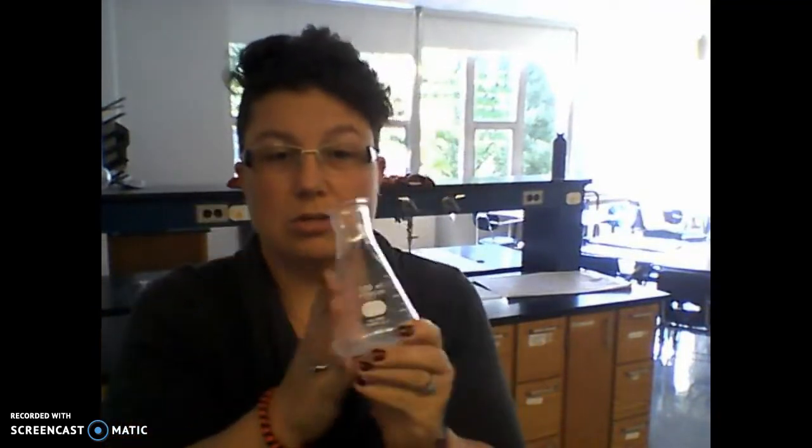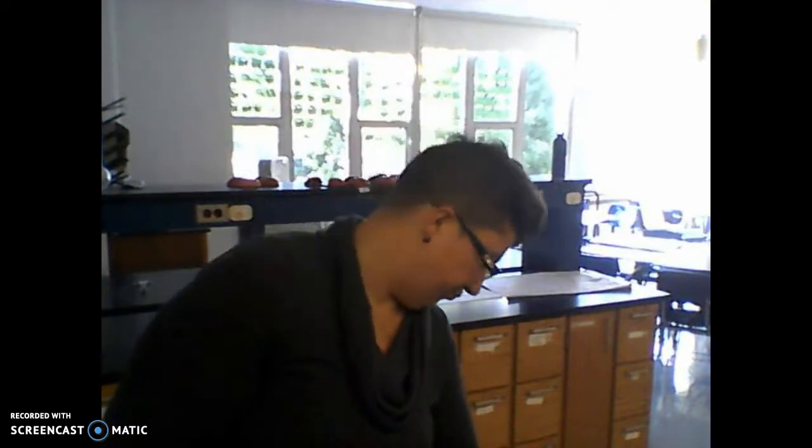You have your Erlenmeyer flask — spelled E-R-L-E-N-M-E-Y-E-R. On the side it says 250 milliliters, but notice there's no 250 line; it goes to 200 milliliters. Like the beaker, it's meant for stirring and heating up. It's not super accurate for measuring — approximate measurement is okay, but we'd rather use the graduated cylinder whenever we have to measure liquids.